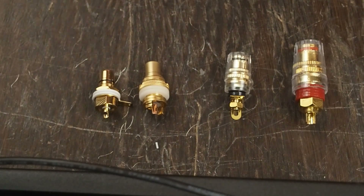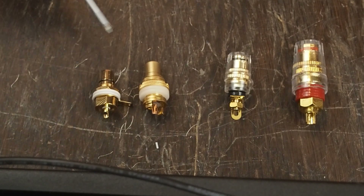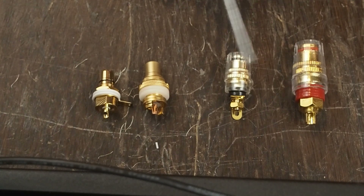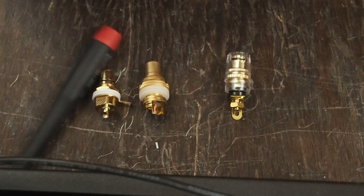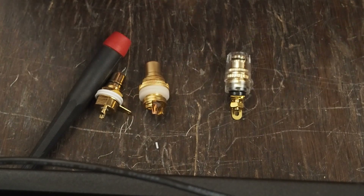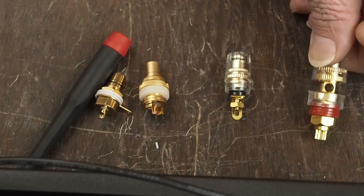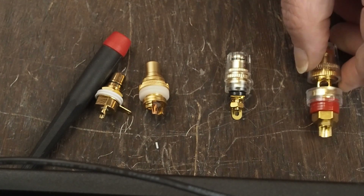Okay guys, we're almost done, but I do want to show you the difference between audio connectors and why I choose the ones that I use. We did the speaker terminals earlier. Here is the one I like, and here are the little cheapo ones that you see in a lot of the made-in-China amps. Obviously there's a huge size difference, and when you look at the hole that the speaker cable can go through, these have a much larger hole and a lot more thread engagement.